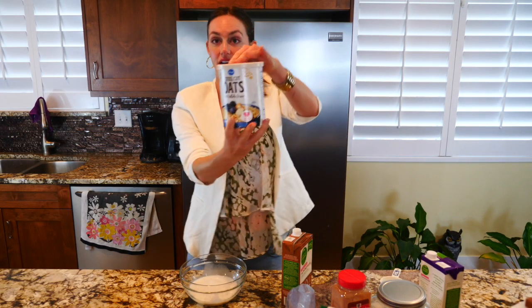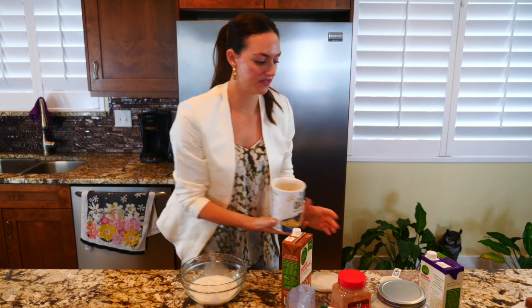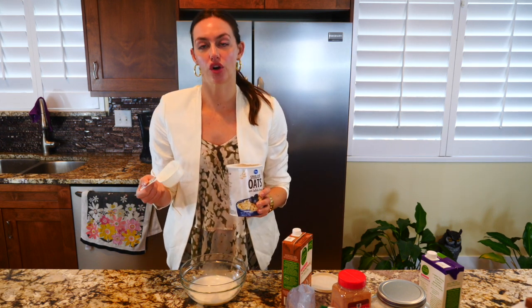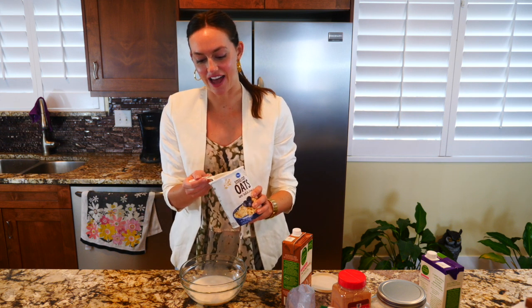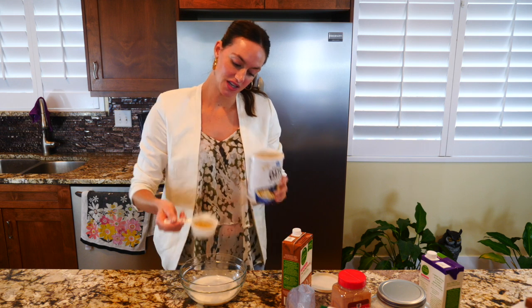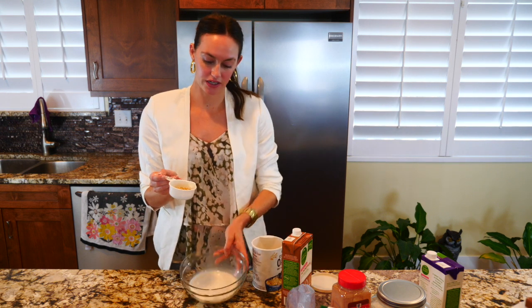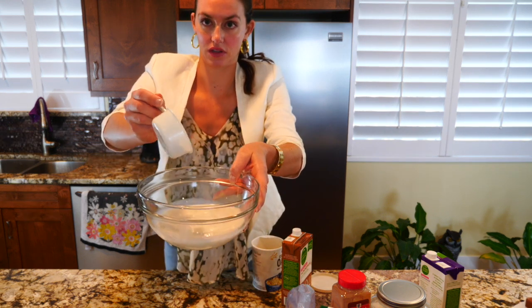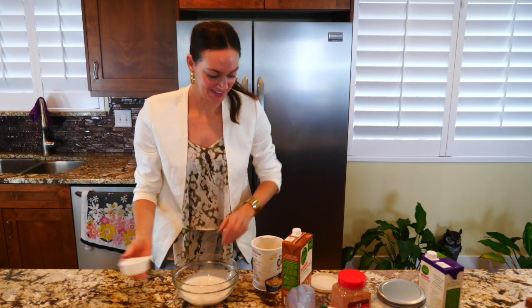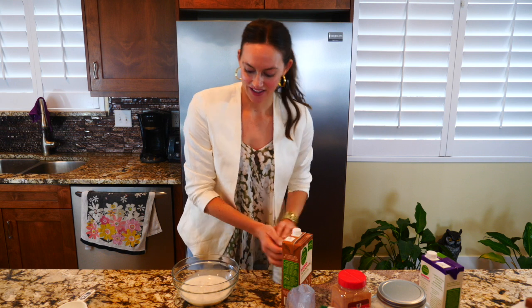Now we're going to do our steel-cut oats — a fourth of a cup. I lost my quarter-cup measurer so I'm going to do half of a half cup. Sometimes I have to do this kind of weird measuring. So the steel-cut oats go in here, and that's basically already mixed. You can give it a quick stir if you want.